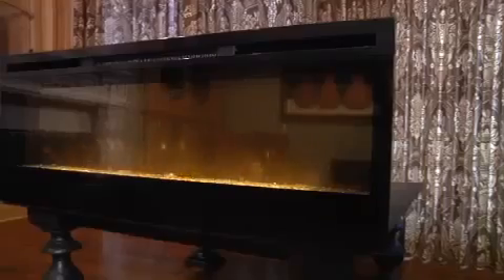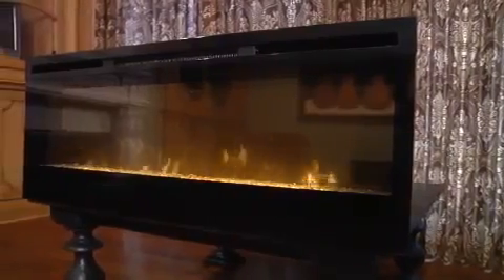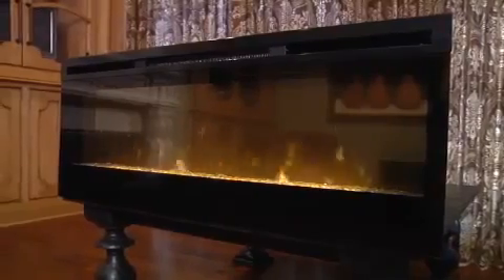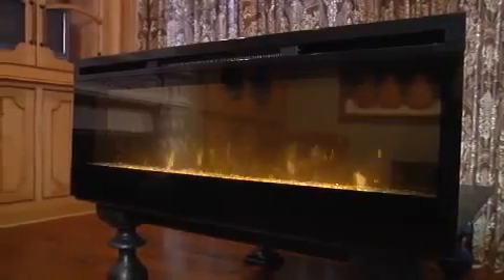This fireplace operates with flame only or heat and flame for year-round enjoyment. There are two heat settings that operate at up to 4200 BTUs, providing supplemental heat for up to 400 square feet.